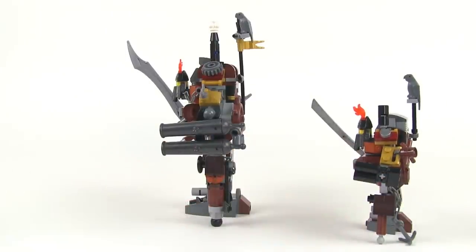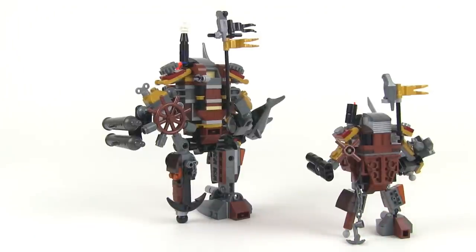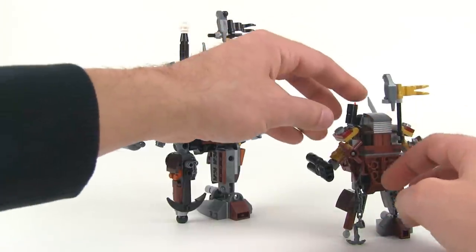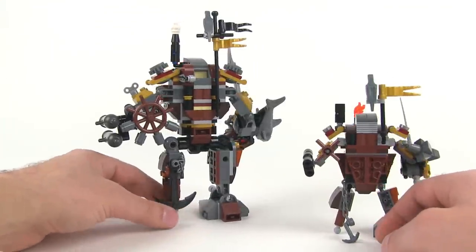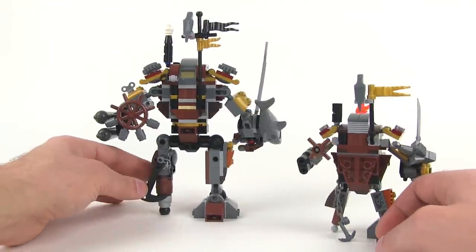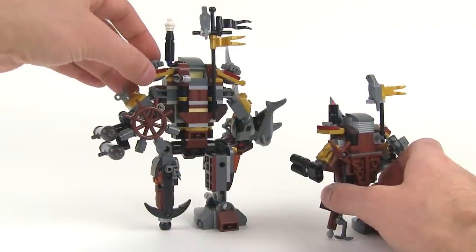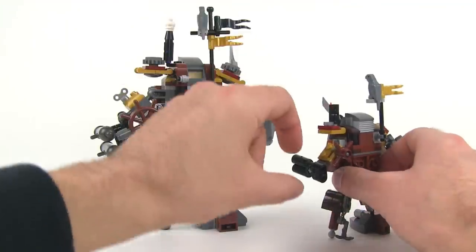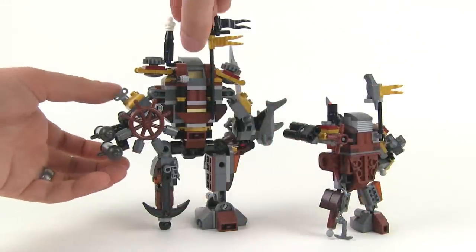So I really have to commend the Lego designers for what they've done here. You've still got an anchor hanging off from one leg, you've got the proper peg leg, you've got the ship's wheel on the back. They both have the parrot's perch up on the top with the exact same parrot. You've got the little smokestack or steam exhaust right there on the shoulder. You've got these shoulder flaps which can be turned up and down a little bit, and in both cases the movement there allows you to get more articulation out of the arms.